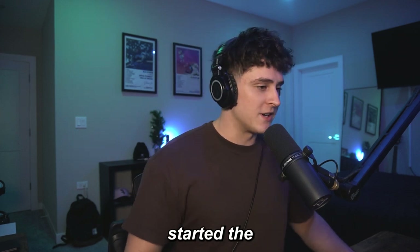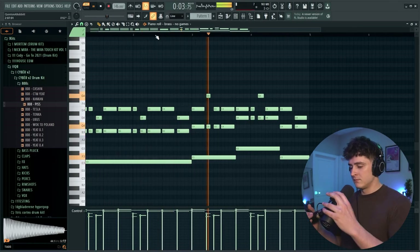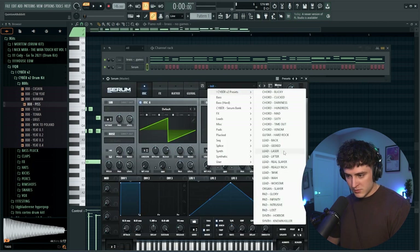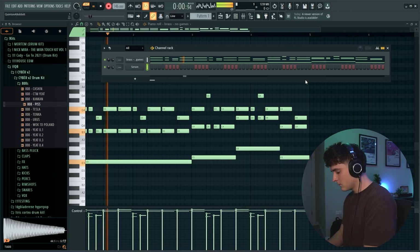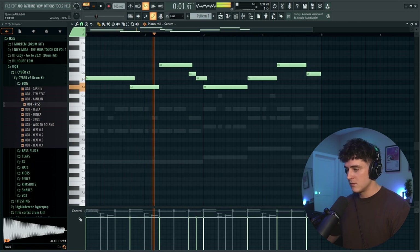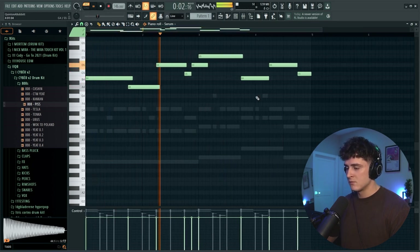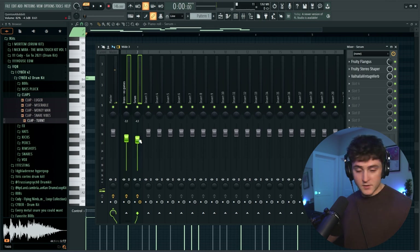First things first, let me hit start. All right, so we officially started the 10 minutes and here's what I got down so far. I'm going to open up Serum and see if we can find a quick lead we can throw on top of this. I'm going to be using Cyber V2. Let's go into the leads. Something like this — we might adjust that. Let's quantize this. All right, let's turn this down as we get ready for some mixing.